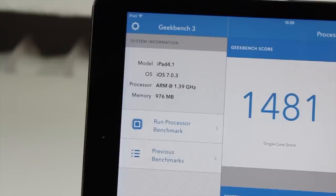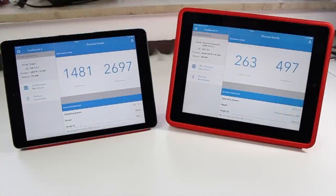Just looking at the raw numbers it doesn't seem like a big difference, but if we actually run Geekbench we see a huge gap. The iPad 3 scored 263 points on the single-core and 497 on the multi-core. The iPad Air scored 1481 on the single-core and 2697 on the multi-core. So in terms of benchmarks, the iPad Air is roughly five times faster than the iPad 3rd generation.